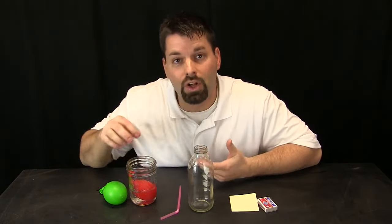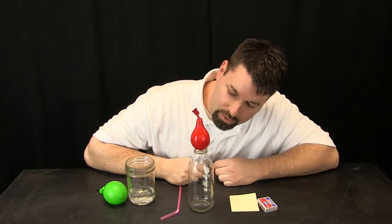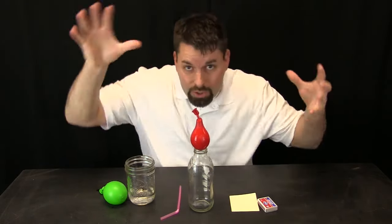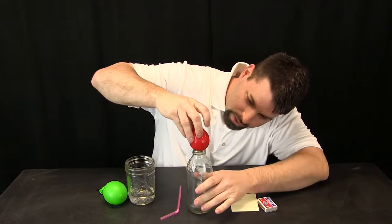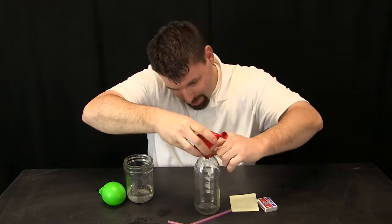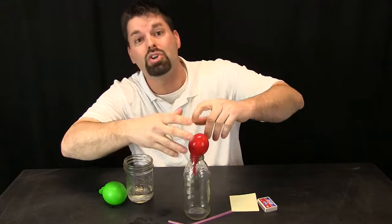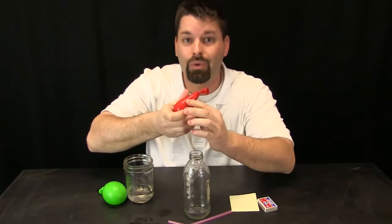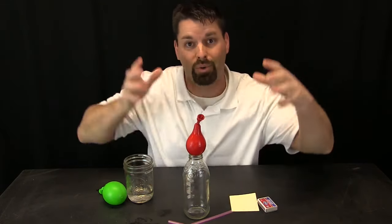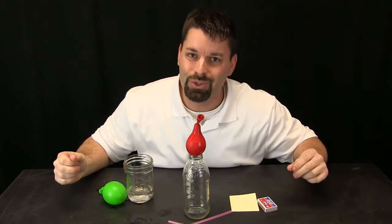Let us start by taking a look at the air pressure. When I put my water balloon on top of the bottle, the air pressure inside the bottle is the same as the air pressure all around the balloon. If I try and push the balloon in, it is not going in because that air is taking up space and the pressure is keeping me from pushing the balloon into the bottle. So how do we get this balloon into the bottle? We have to lower the pressure inside the bottle so that the pressure outside can push it in. How do we lower the pressure? We are going to use science.